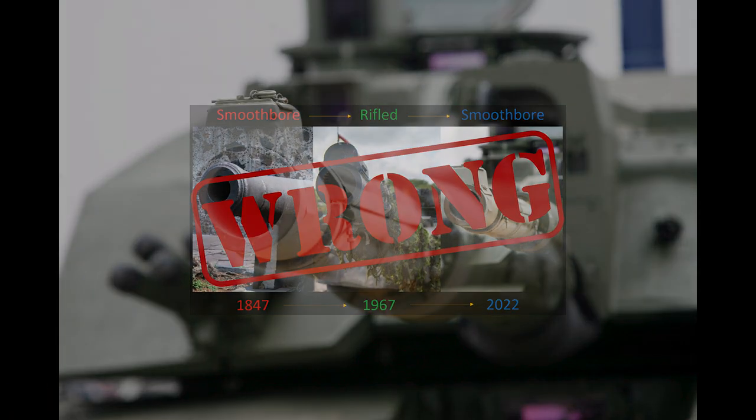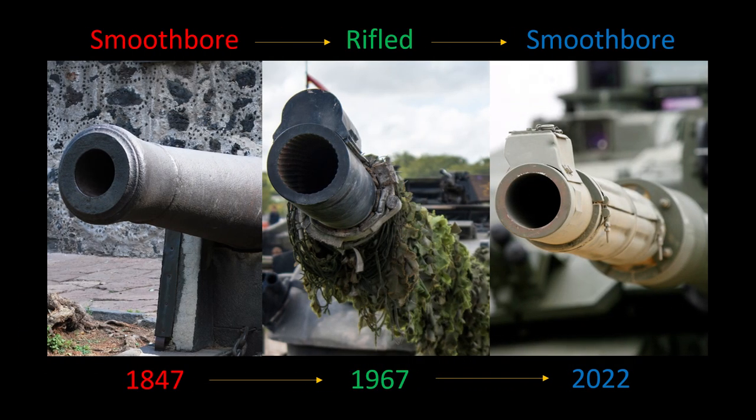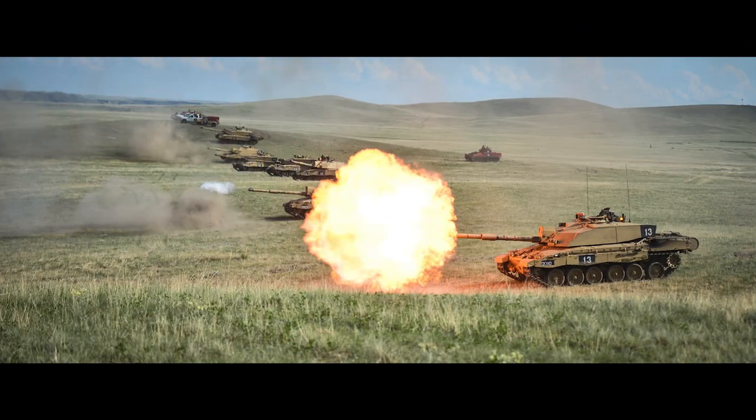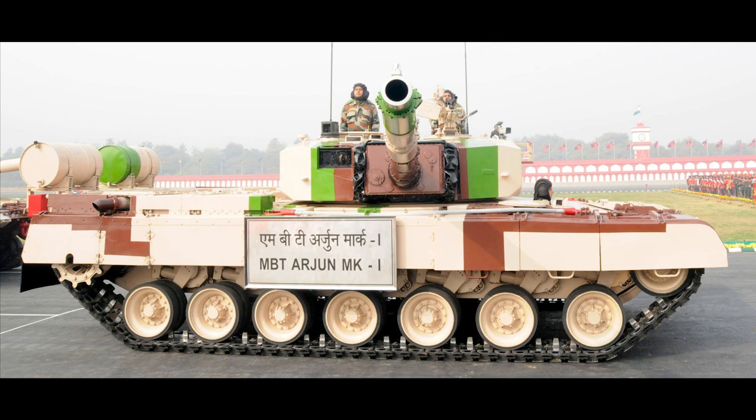Now that brings us back to what's in my view the second most egregious error that I made in this video, but you could argue that it's actually the worst, which is that I said the Challenger 2 is the only currently produced modern tank using a rifled gun. This is just absolutely wrong. The Indian Arjun, entered production in 2004, continues to be produced today, and uses a 120mm rifled gun.